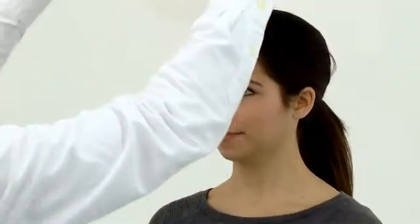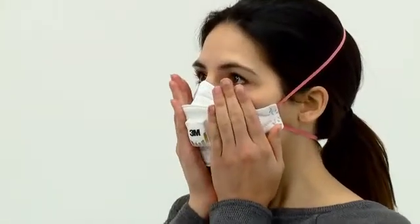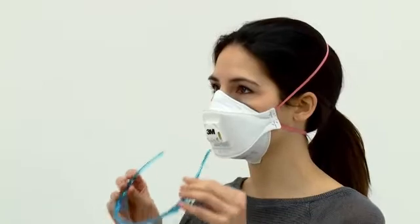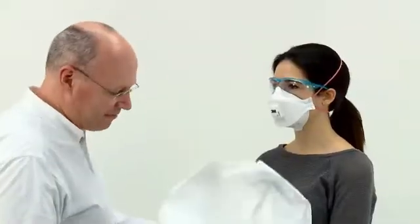Time should be allowed for the taste to clear from the wearer's mouth before starting the fit test. Rinsing with water may speed this up. The subject should also wipe their lips to remove any residual sensitivity solution. Explain the test and the 7 exercises to be performed. These exercises are designed to simulate some of the stresses the face seal experiences during the working day. After confirming the taste is cleared, ask the subject to fit their respirator and perform a fit check. They should also wear any other personal protective equipment or glasses that would be used with the respirator and might affect its fit. Ask the test subject to tell you if they taste the mist at any time.